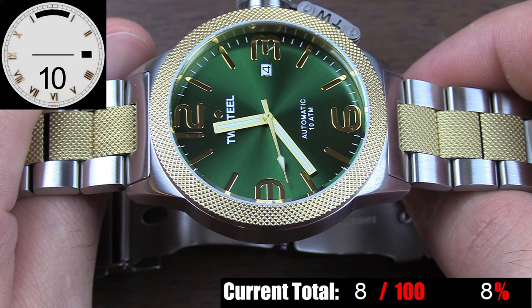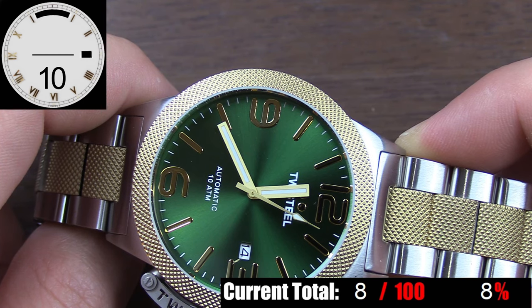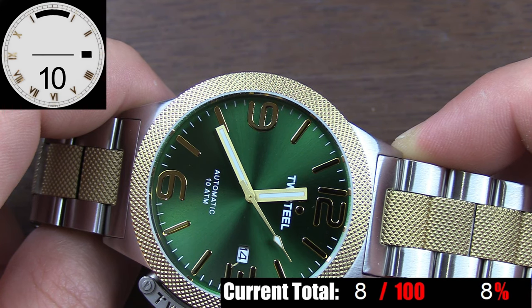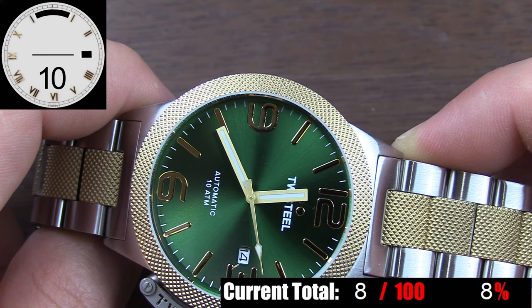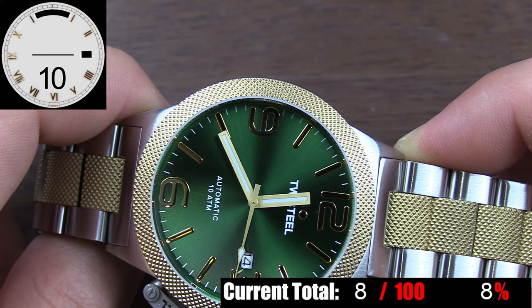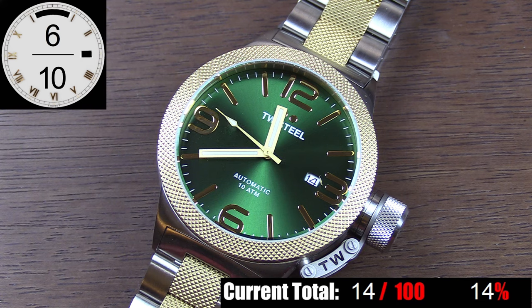Last but not least, the hands. The color situation aside, the shapes don't make sense. You have a beautifully shaped second hand, something like you'd see on a nice dress watch, then two literal rectangles for the hour and minute hands. And all three of these hands are way too short for this dial. Those hands don't look like they actually even go to this watch. So long story short, it's a quality backdrop under a confusing mix of interesting decisions.